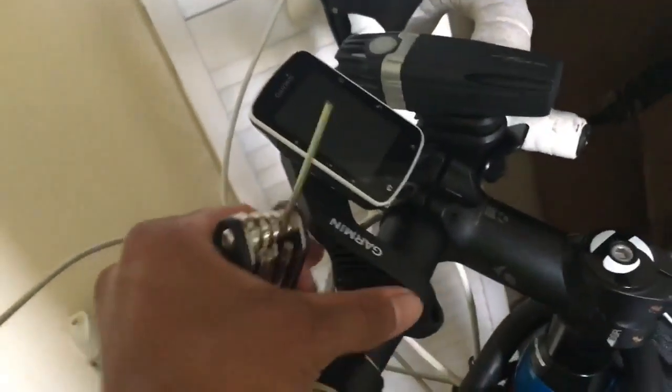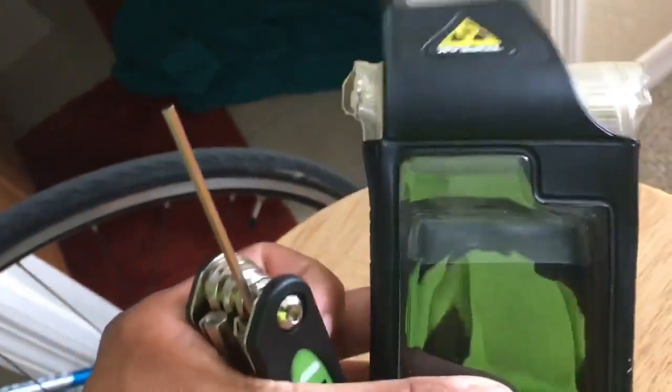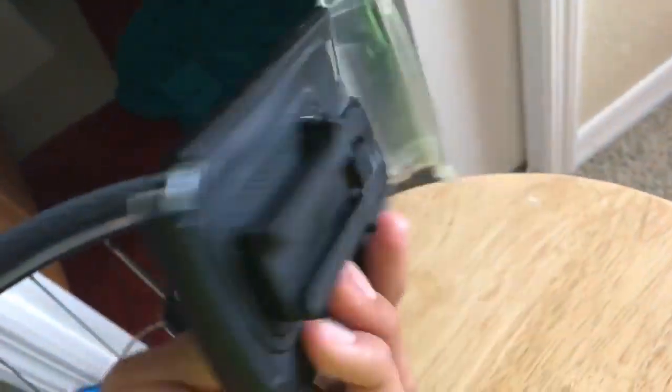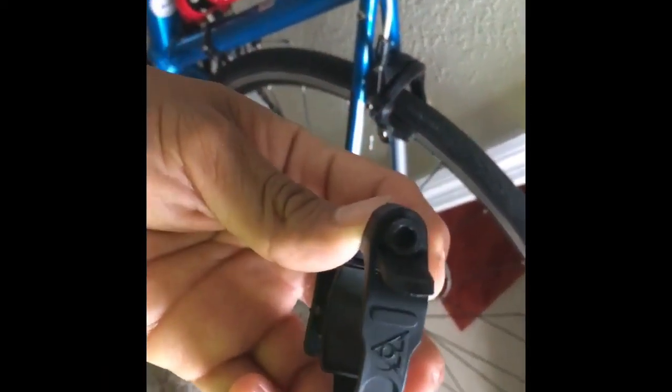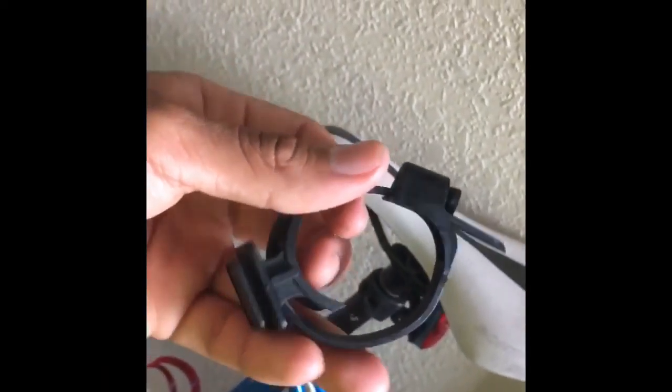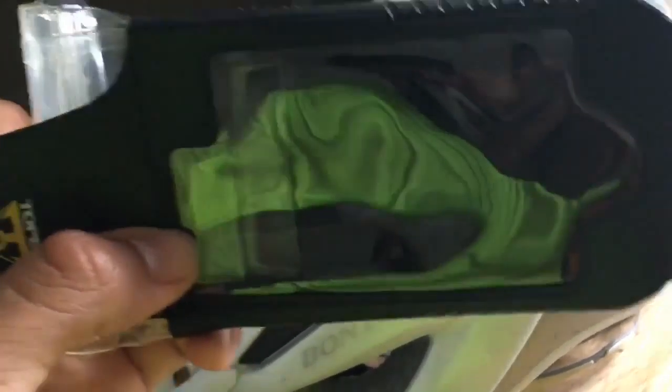Right now I'm going to move this down and try to install this Topeak dry bag for your iPhone so I can record some footage on my bike. It's not the best thing, but it's what I got. You're going to need an Allen key to get this open and adjust it so you can set it on your bike.